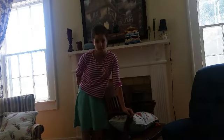Hey guys, it's mine for the camera department, and today I am doing the unboxing. So let's get started.